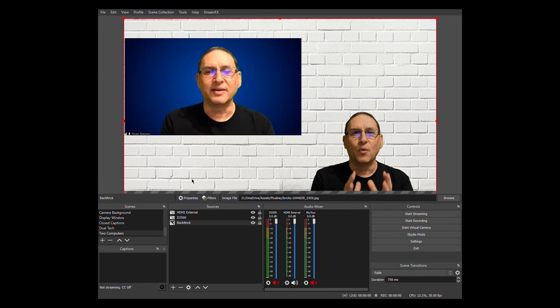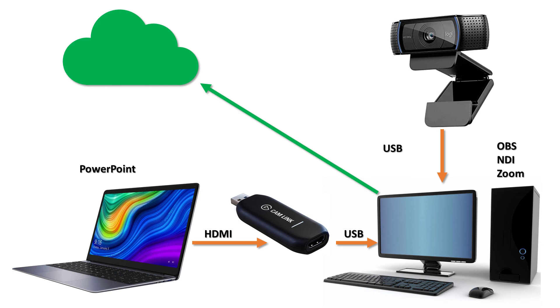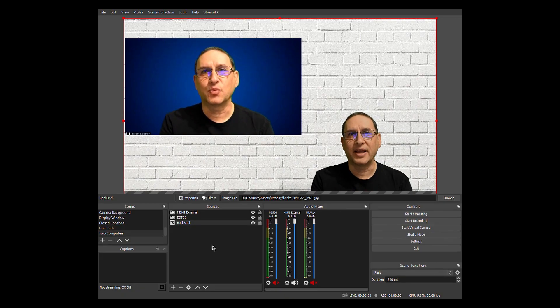Here's what we did: we took a second laptop, took the HDMI output through a converter — HDMI to USB — brought it into the first laptop, and brought it into a scene through OBS. This is how you can connect two computers for OBS and Zoom. Whatever I share with Zoom is what you'll see on the other computer, but it gives you a lot of creative flexibility. I can think of many things you can do with that, but I'll let your creativity play.